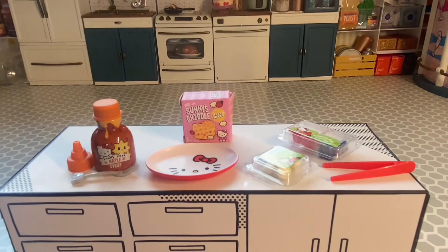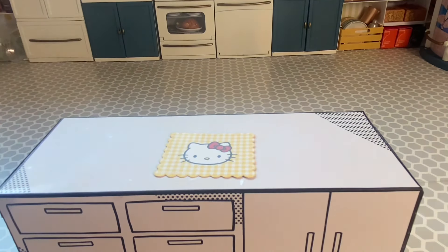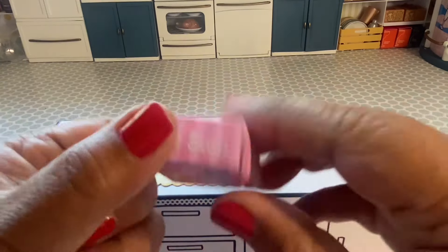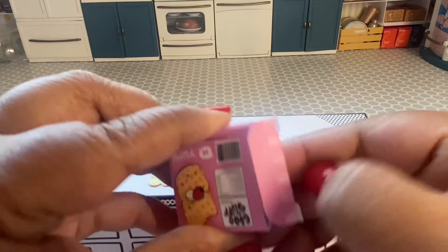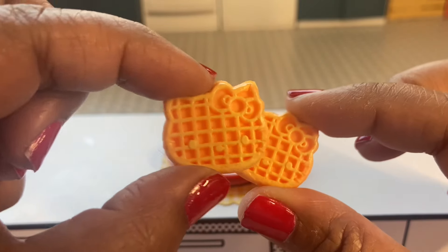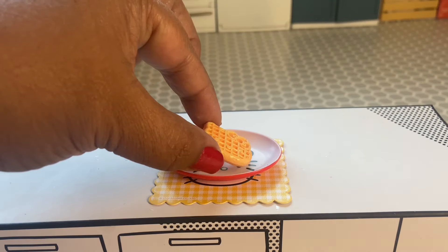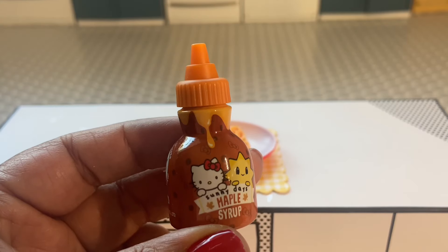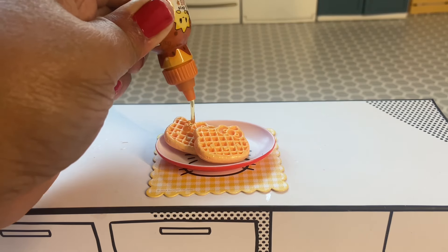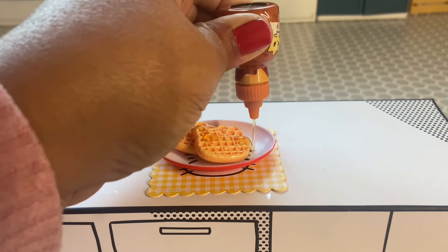Next we're going to be working on our Hello Kitty waffles. This item is just too cute, from the placemat to this super cute plate. It's a little sad that we have to cover up that cute plate, but I got a duplicate so I have an extra. Here are our waffles — so cute. We're just going to place the waffles wherever we want on our plate and then put on some of this maple syrup, drizzling it all over.